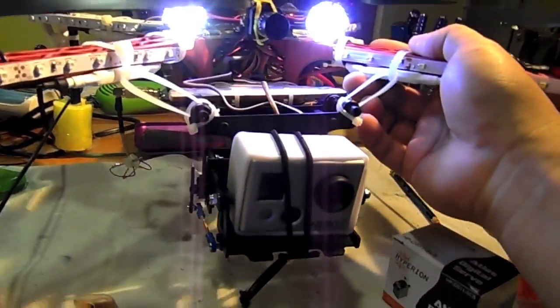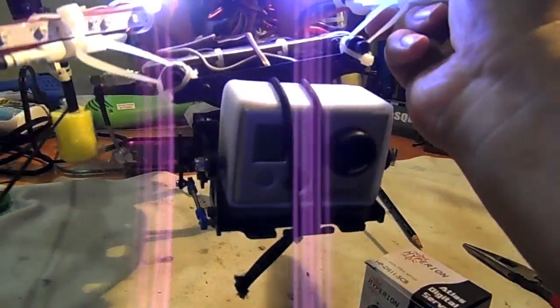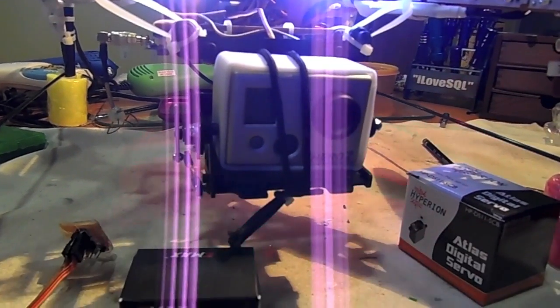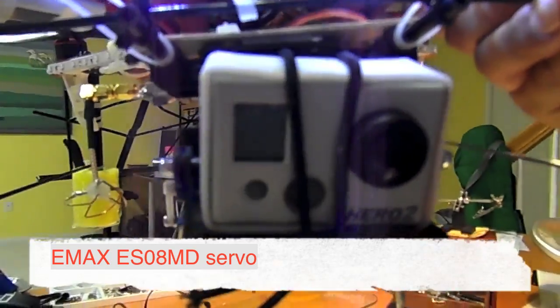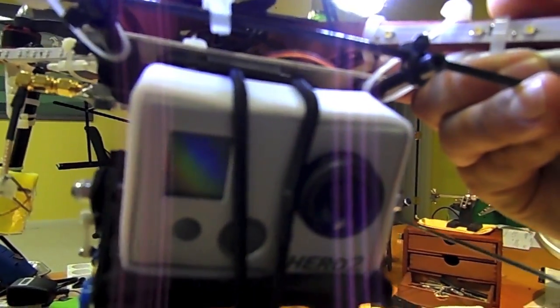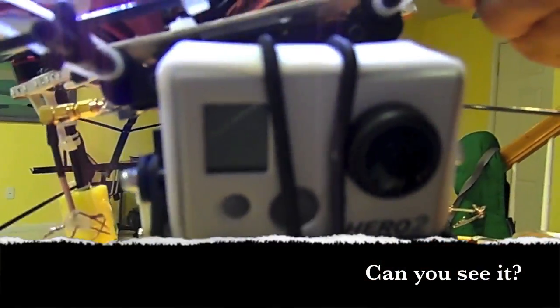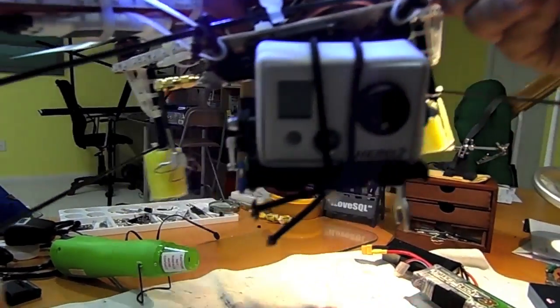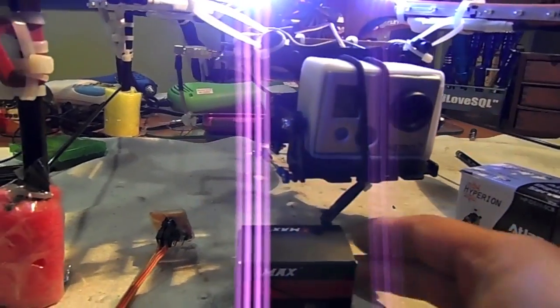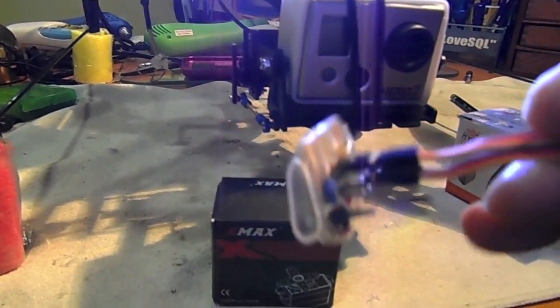However, the problem was that when I do the pitch it was jittering so much. I'll show the clips now. You can see from the clip there is so much jittering, so I figured maybe the problem was with the power source.